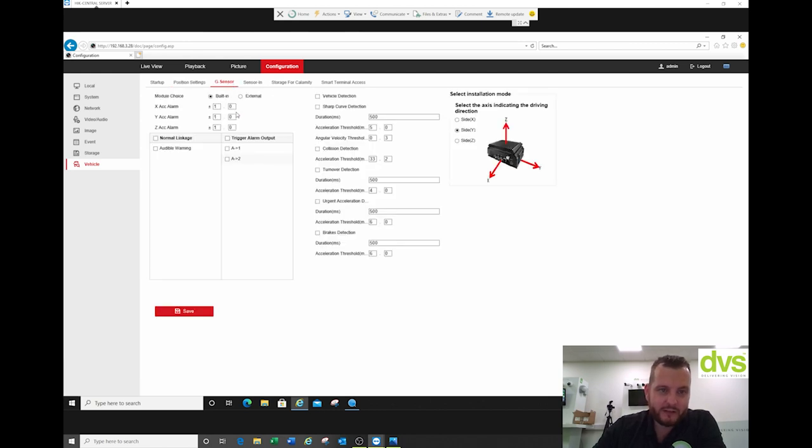The G-sensor can be built-in or external, and you can adjust the parameters. You select the axis indicating the driving direction — how it's mounted in the vehicle — so the G-sensor can work out what the vehicle is doing. We've got vehicle detection, sharp curve detection, acceleration threshold, angular velocity threshold, collision detection, turnover detection, urgent acceleration detection, and brakes detection. If you enable all those and set the appropriate parameters, you would get alarms based on these settings.